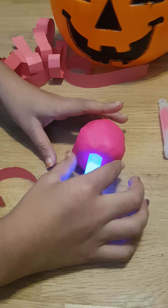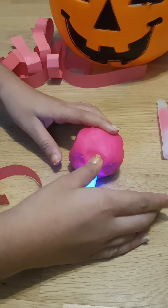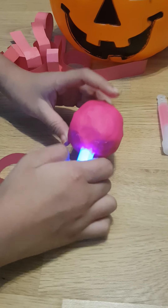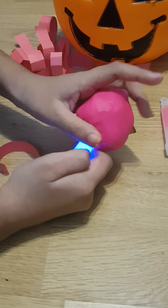Now it's time to put them in. You just press these parts down to make them stick. We don't want to use glue or anything — we just want to use the clay of the head to stick them in.